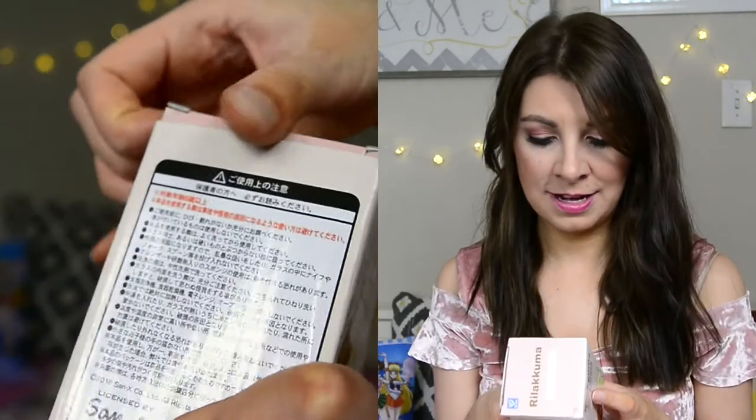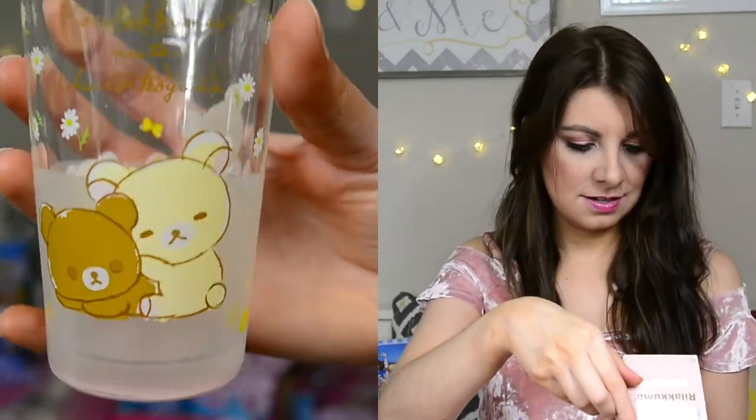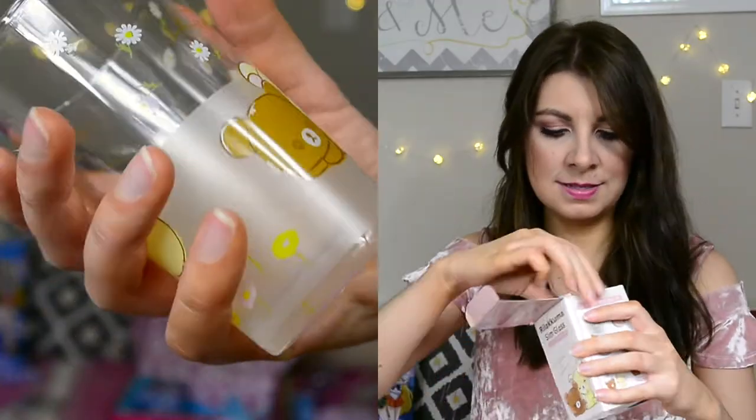The next thing I see is a Rilakkuma Slim Glass and I think it's so cute. I love anime but I haven't watched a lot in a long time — I'm assuming this is from an anime. I'm gonna open them up. It's a glass! Oh my gosh, so cute, guys. It says... I don't even know if I'm saying this right — 'Orivakuma meets Chairo Koguma'? They're little bears, so adorable. And it's a glass — that's pretty cool.